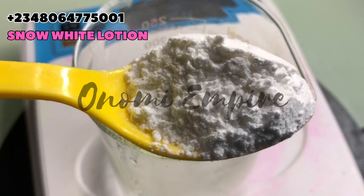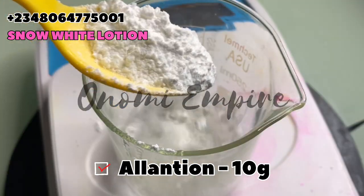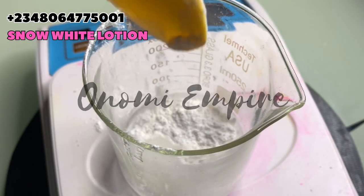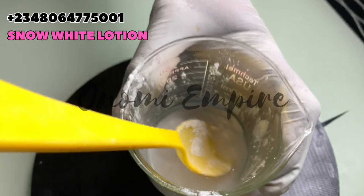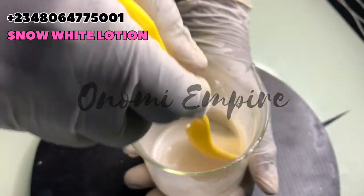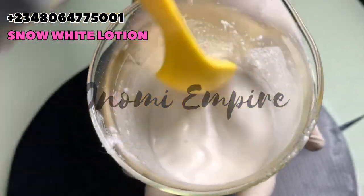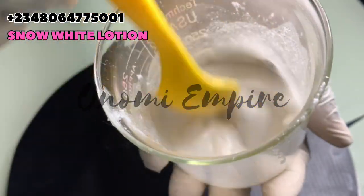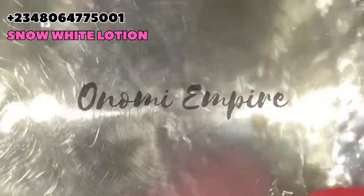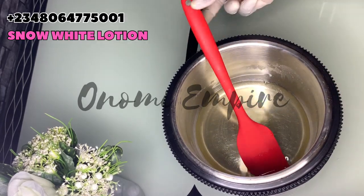The next powder I want to add is allantoin powder. Allantoin is a moisturizing agent — it also exfoliates the skin, provides hydration, and gives the skin a cooling and smoothing effect, reducing any skin irritation that may occur from using this product. Make sure you stir and dissolve them well. I love allantoin powder so much because it has this beautiful scent, like baby powder, and trust me this lotion is one of the best in the lotion series.